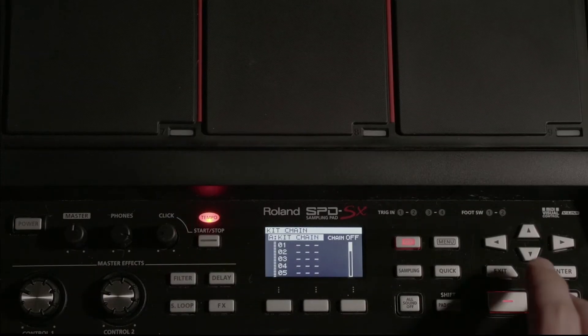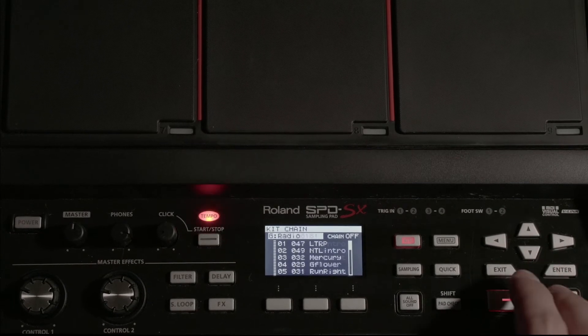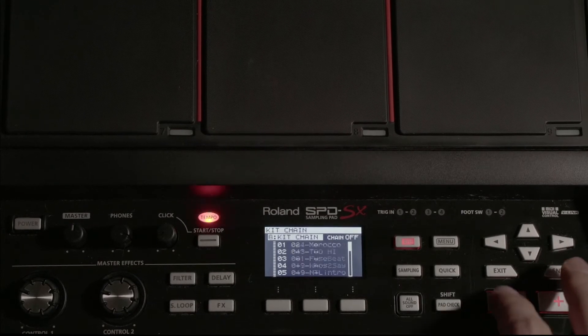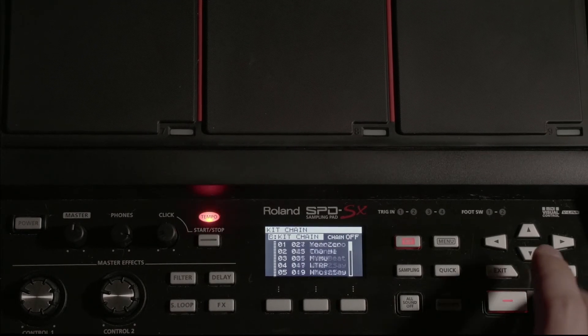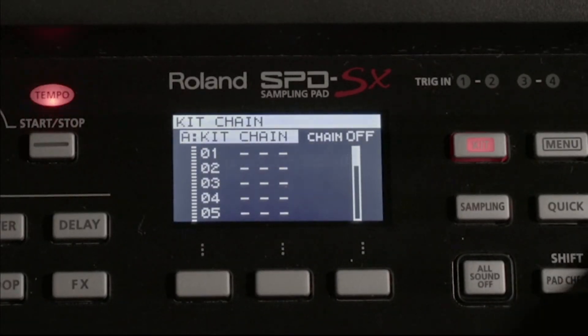You have eight of these, A through H. So we're going to assemble a kit chain. From the kit chain menu, here's our kit chain view — it's blank.